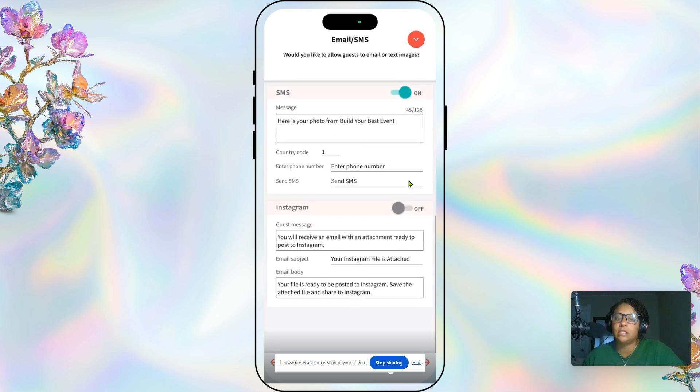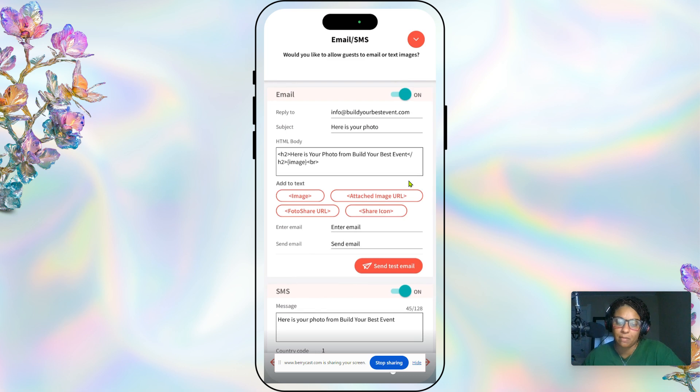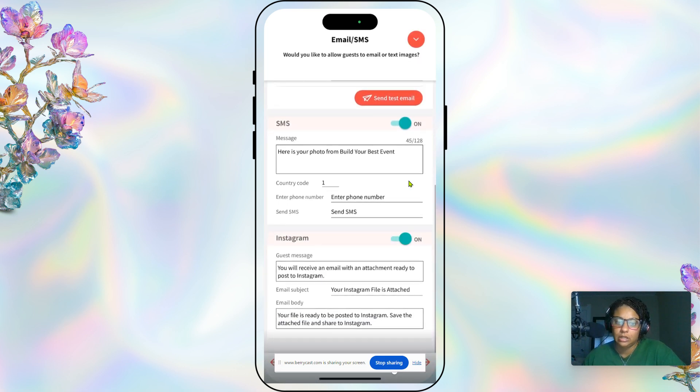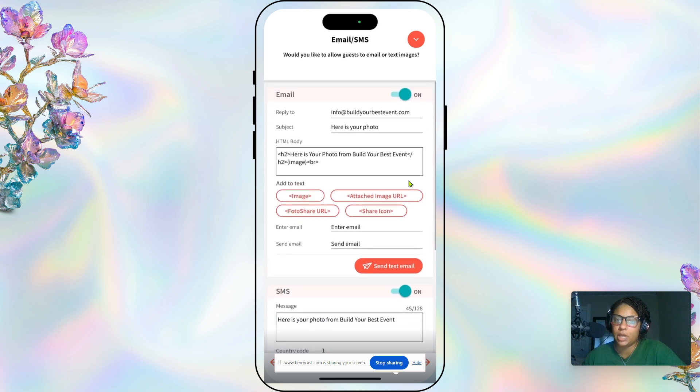We don't have it set to Instagram because it basically just emails them anyway, and it can be confusing, so we leave that off. For reply-to, we have our customer-facing email address. For subject, we have 'Here is your photo.' For the body, we have 'Here is your photo for' and then our business name, 'Build Your Best Event.' We do the same thing for the SMS text.